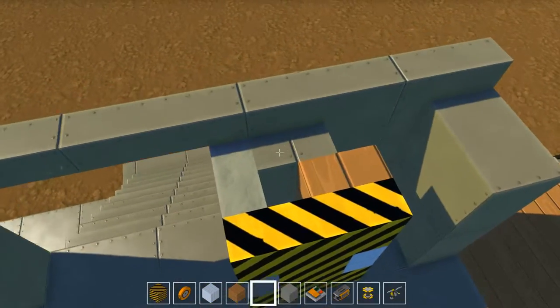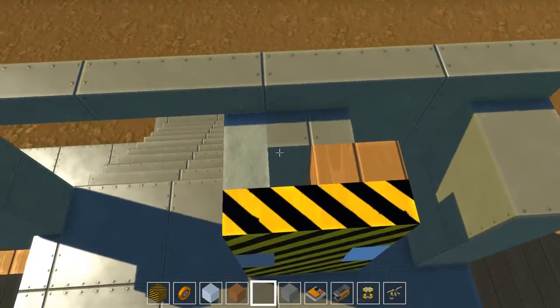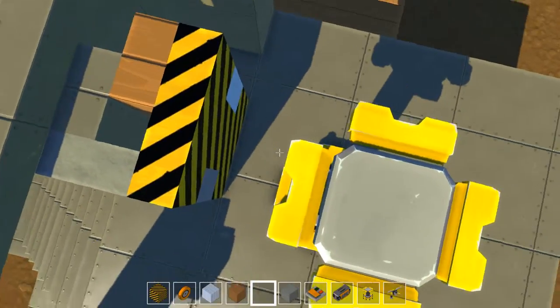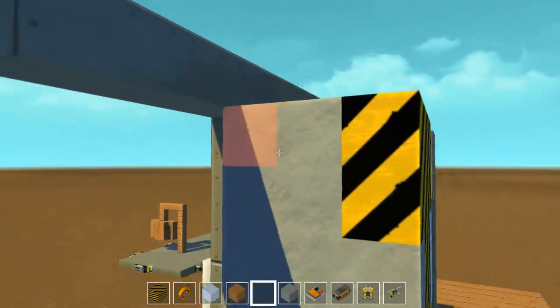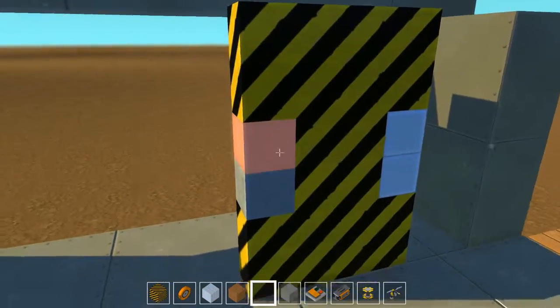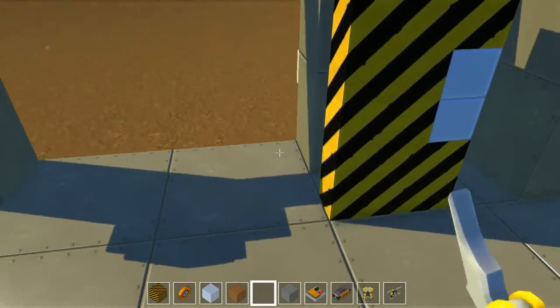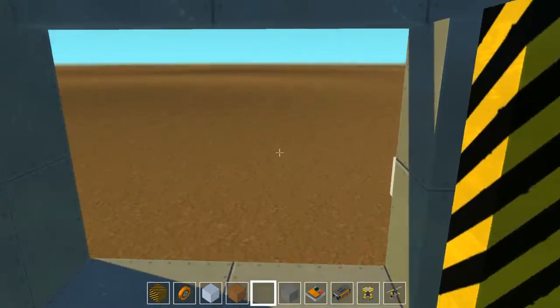I could have done this where I could have ended up here, folded here, and then made this one shorter — but then that would mean the door would be short. So the funny thing is that when you have a complicated door like this, you're going to have to make sure that your doorway itself is not predetermined.